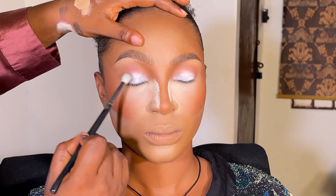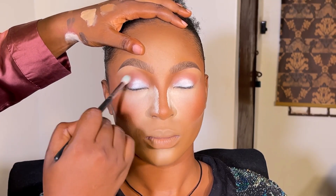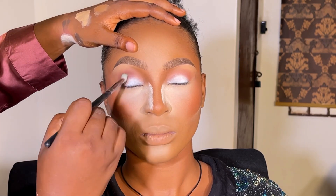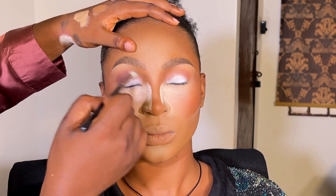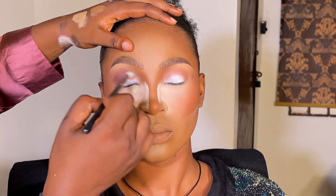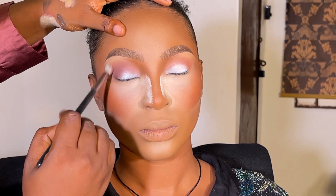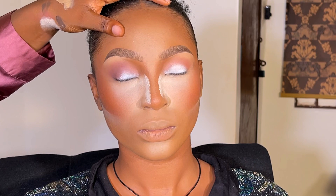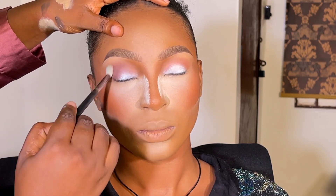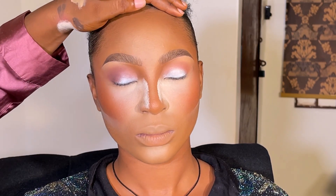After smudging out the transition, I move to a darker shade to smudge it out more. I'm going to show you the shades I used — I'll be writing them out because when I was editing, I was supposed to add all those details. Anyway, I'm just smudging it out with the darker shade, placing something deeper inside.